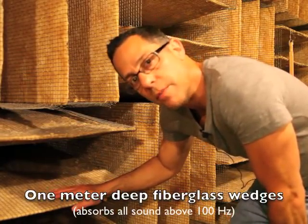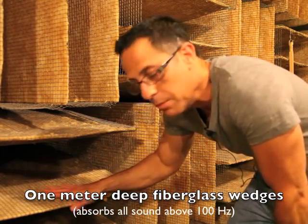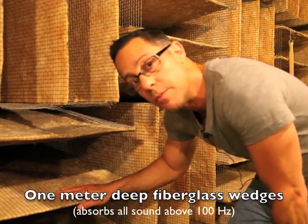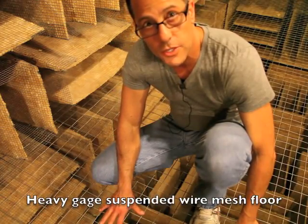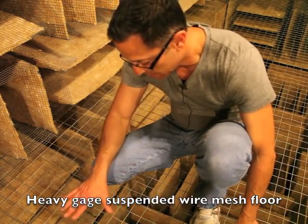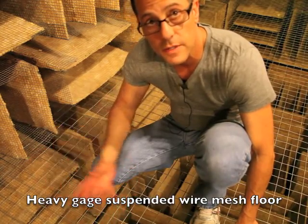The anechoic chamber has fiberglass wedges that are about a meter deep, and they're mounted on the walls, the ceiling, and the floor of the room to absorb all sound above 100 Hz. There's a heavy-gauge wire mesh floor suspended a few feet above the floor of the room, which allows you to have fiberglass wedges down there to absorb sound 360 degrees.